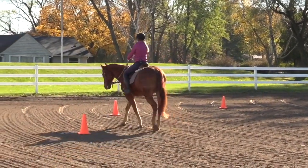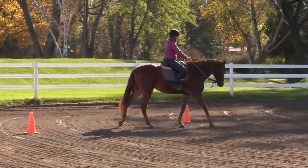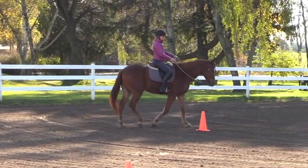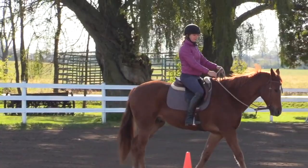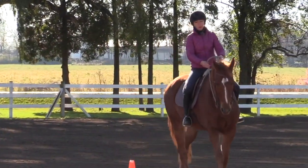I'm exaggerating this a little bit so you can see it. My hands on this circle are moving because my shoulders are moving — my right shoulder comes back, then my left shoulder comes back. The shoulder closest to the cone is coming back slightly, and that's what moves my hands.